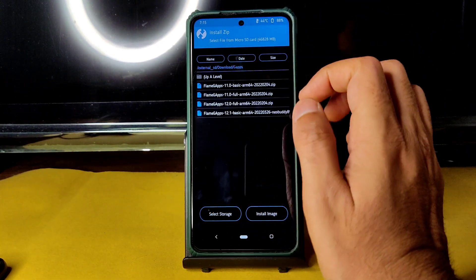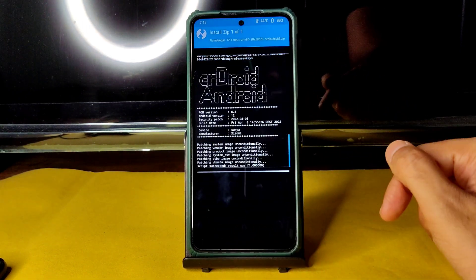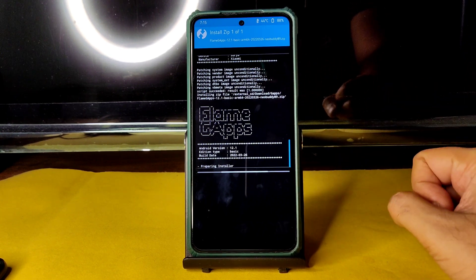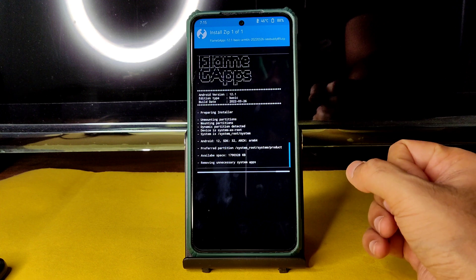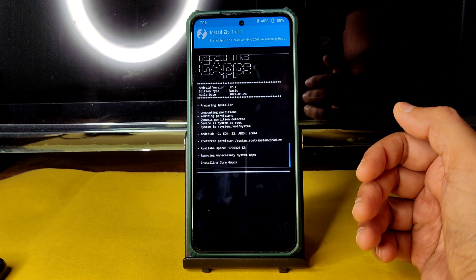Go to the home section. This is a vanilla build, so you also need to flash GApps. Flash Flame GApps 12.1 basic. It takes a little bit of time, though not as long as the ROM zip. You need to flash GApps, and if you want different GApps you can, but this version is suggested on their website, so I'm flashing the same.